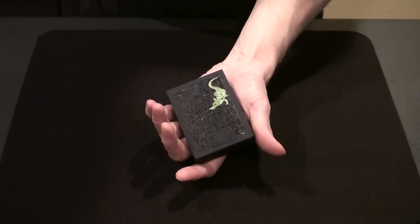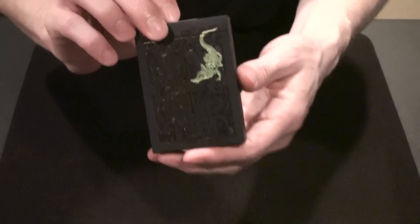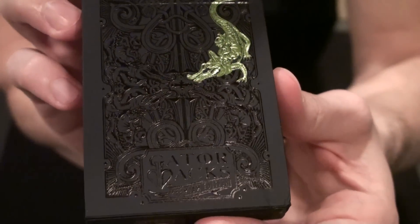This is a review for the Gatorbacks, a new deck of playing cards from David Blaine, illustrated by Mark Stutzman.